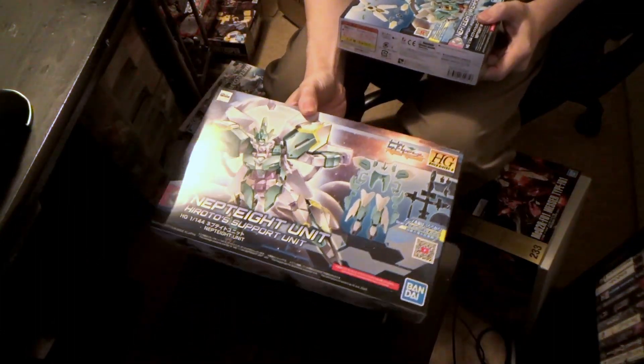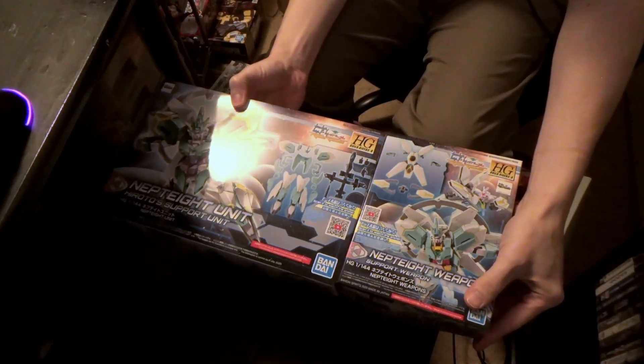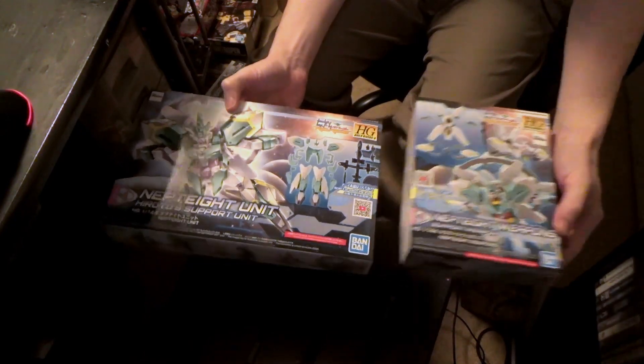And then we got — sorry, gotta move some other kits — we got the NEP-8 armor and the weapons. They should really do this like a picture so I can put it together and it makes like some kind of diorama. Oh well, lost the opportunity. So those are the things from Canadian Gundam.